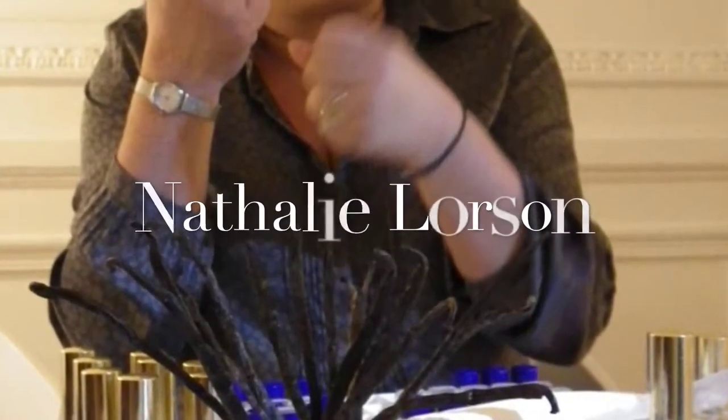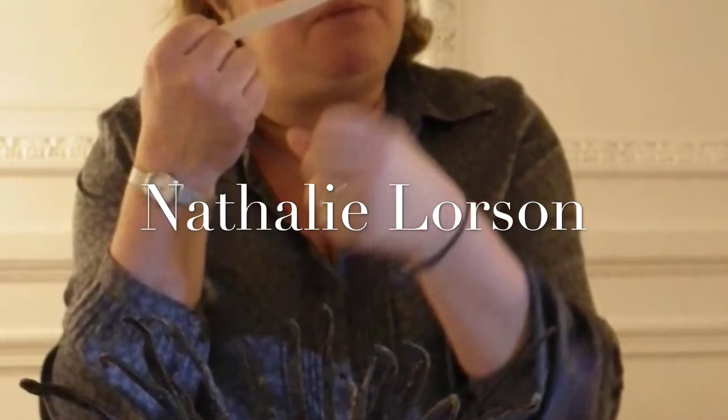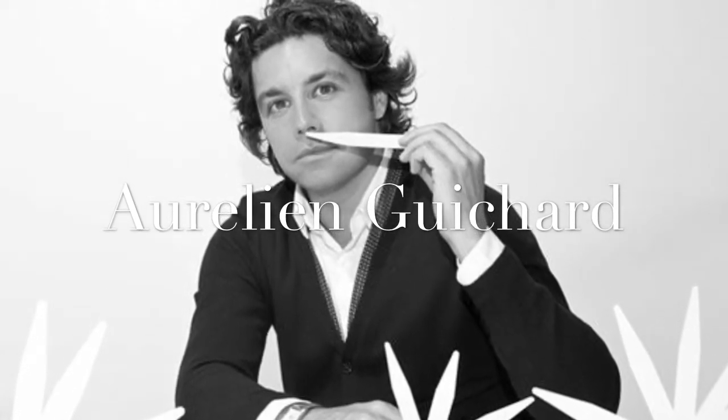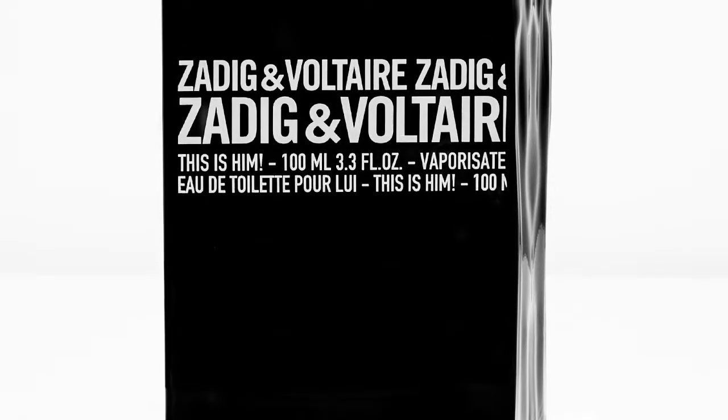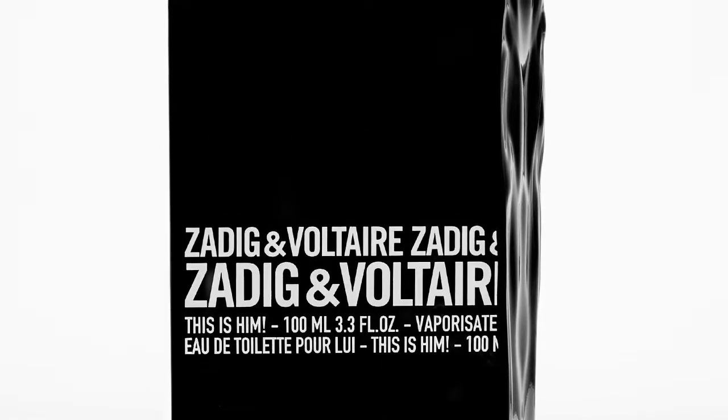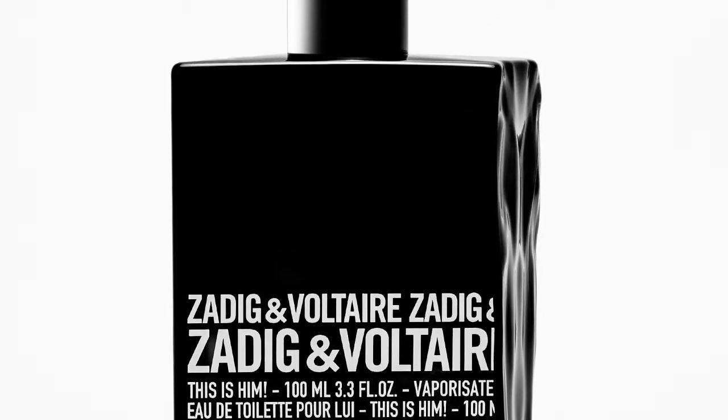It was created in tandem with Natalie Lonson and Aurelien Guichard. The bottle is black and its right edge is designed to look ripped, like a book, so that the counterpart fragrance, This Is Her, matches together with it like a puzzle piece.